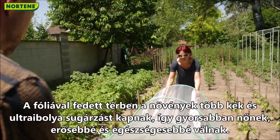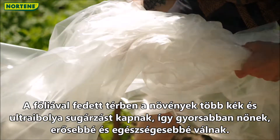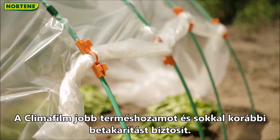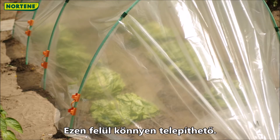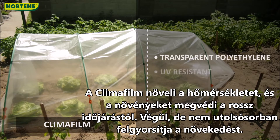In the foil-covered space, the plants receive more blue and ultraviolet rays, so they grow faster, become stronger and healthier. Klimafilm ensures better crop yield and a much earlier harvest and it is also easy to install. Klimafilm increases the temperature and protects plants against bad weather, and it also accelerates growth.